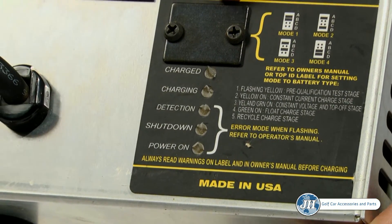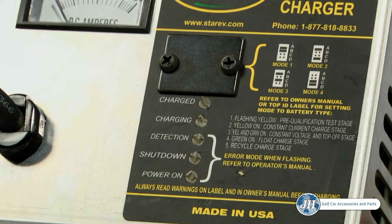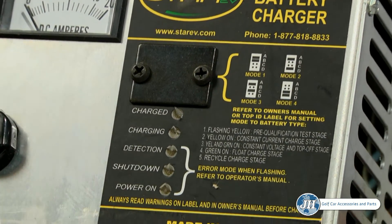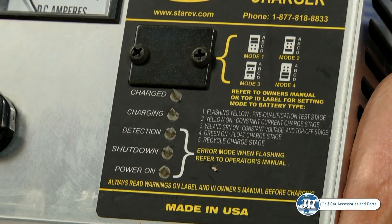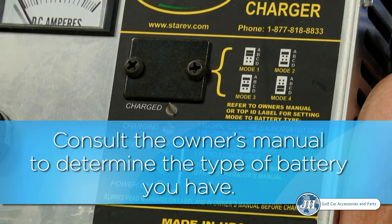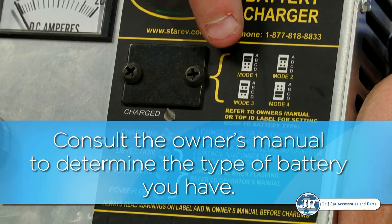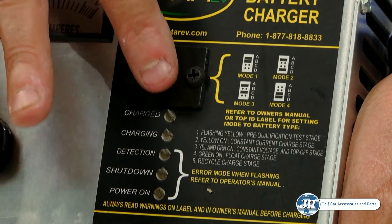On the front of the battery charger, there are a series of LED lights. When you plug the charger in, you will see a sequence of lights come on and begin to flash. Each charger has a specific algorithm inside for different types of batteries. In your owner's manual, you will find a particular algorithm for the specific type of battery in your vehicle. You can open the small plate on the front of the charger to change the jumpers that match the algorithm to the particular type of battery you have.